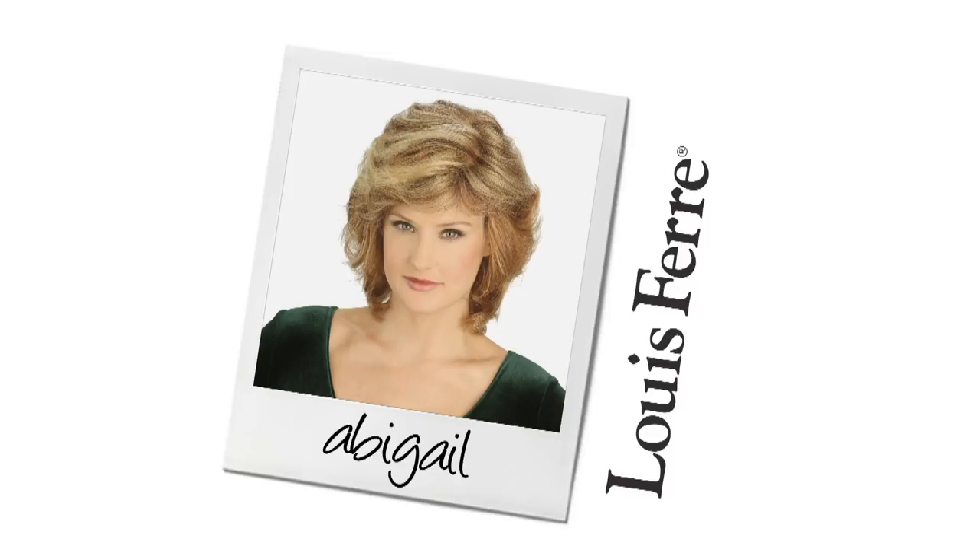Feathery layers and a full side bang create a soft silhouette with Abigail by Louis Foray. I'll be showing you the cap construction that's comfortable and natural out of the box. You'll also get to see the haircut all the way around.